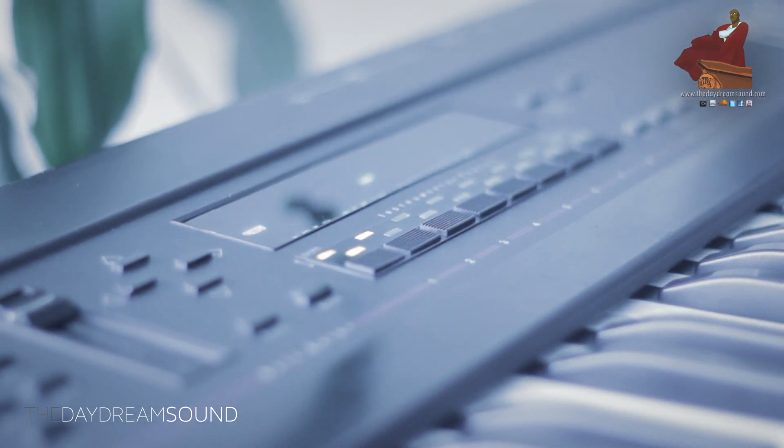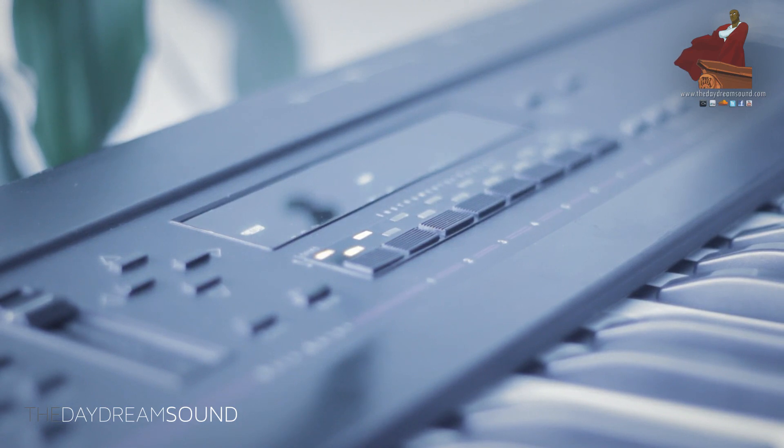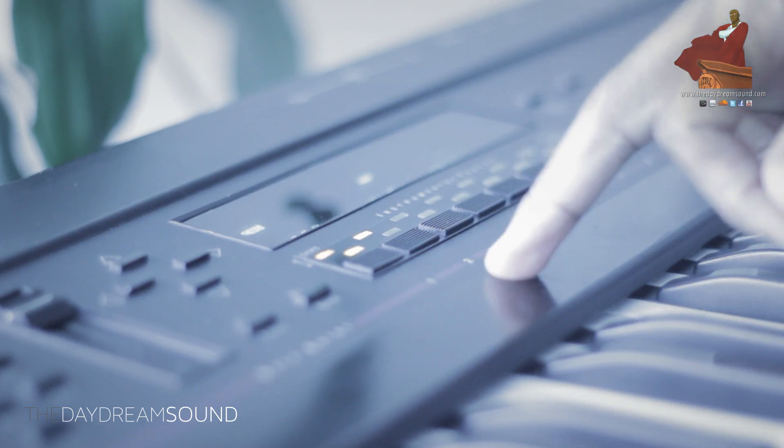For my first layer, I'm going to take the kick and really squash it. This is an amazing feature in the EPS 16 Plus and the ASR-10 called Volume Smoothing. It acts like a really aggressive compressor that completely gets rid of all dynamic range — whether you have the quietest or loudest thing, it squashes it far more aggressively than any compressor I've ever seen and makes everything the same noise. I'm going to do that to the kick just for my bottom layer.